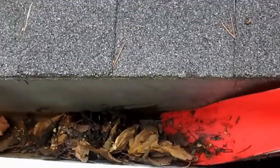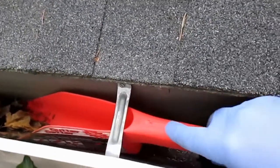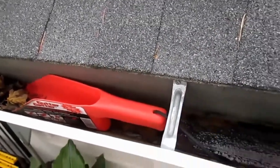The other great thing about it is that it's compact enough that it slides right under the gutter brackets. You can slide the scoop several feet through the gutter until you've got it completely full, and then pull it out to dump it in a bucket or whatever else you've got.